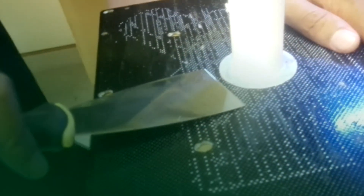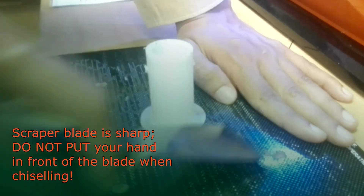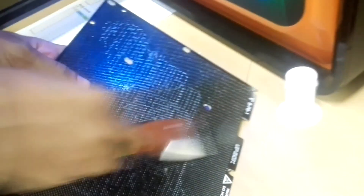Never ever put your hand in front and scrape it out, because then you will get this kind of injury and your hand will be injured. So do not do that — always hold the scraper so that you scrape it left to right away from your hand, and everything is clean.